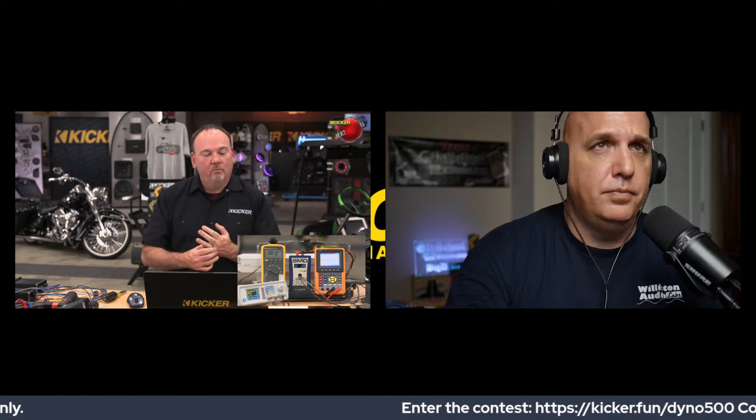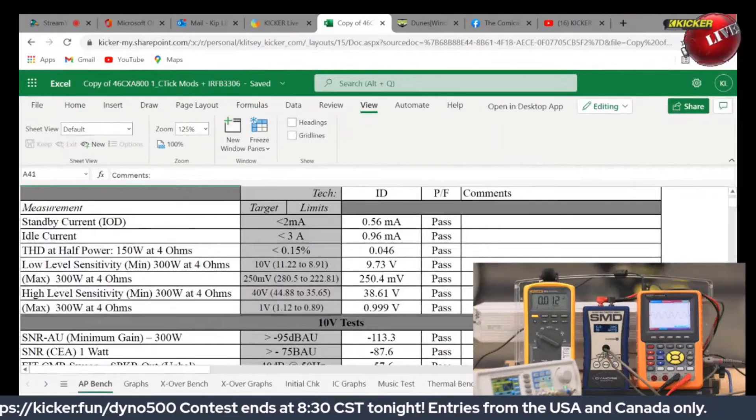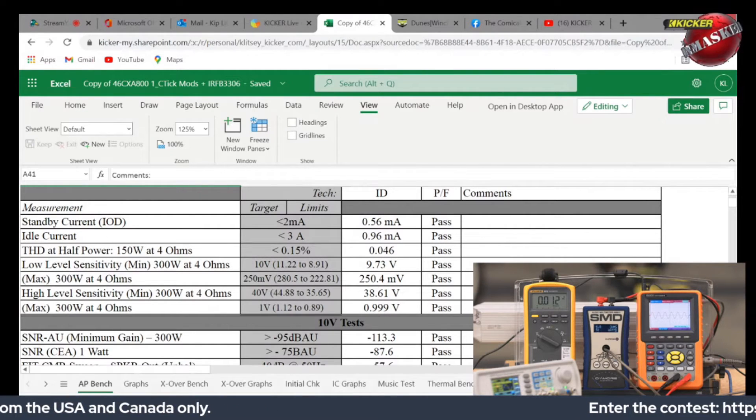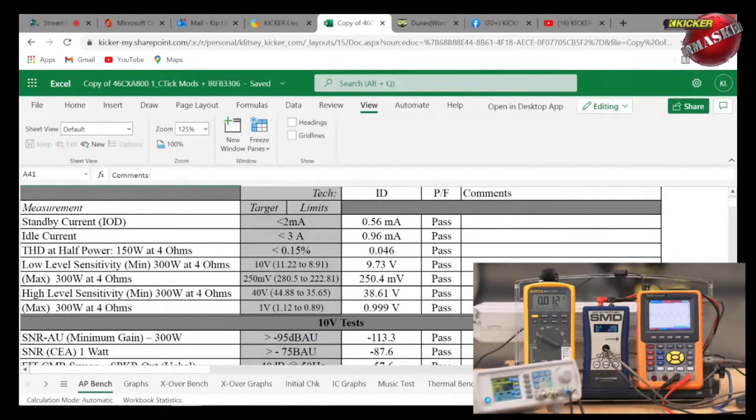This spreadsheet I got from Joe Hobart — he's not just an engineer but the guy in charge of the engineers in R&D on the electronics side here at Kicker. I want to go through this sheet and show you the gear we use back in the labs. We use what's called AP — Audio Precisions. A full decked-out AP with all the different filter loads, banks, and accessories can run about fifty thousand dollars.